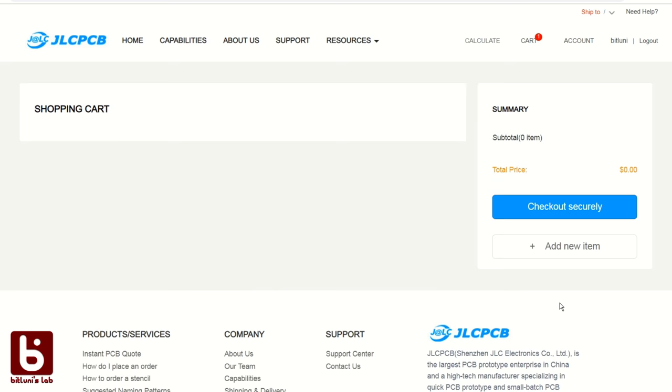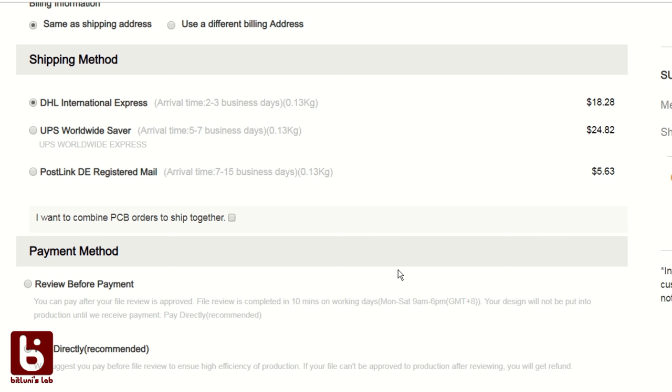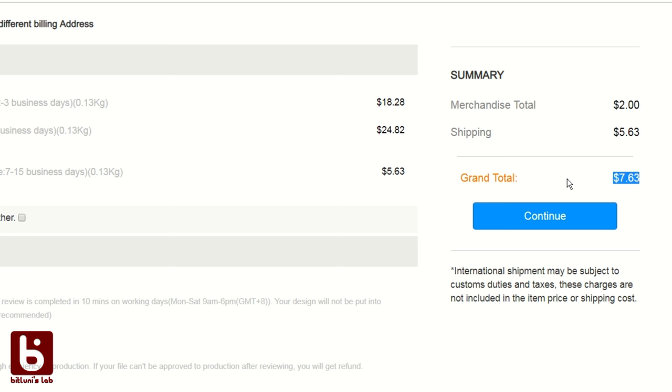Once you're done you proceed and select the shipping you like. I tested both DHL and the standard shipping. DHL is generally faster — I got my boards within about a week — but if you are a company with a bigger order, customs can be really complicated. I had better luck with the standard shipping; it's only about eight dollars and the complete manufacturing plus shipping took about two weeks.